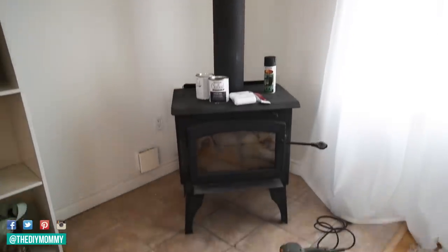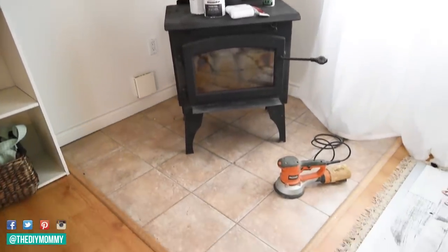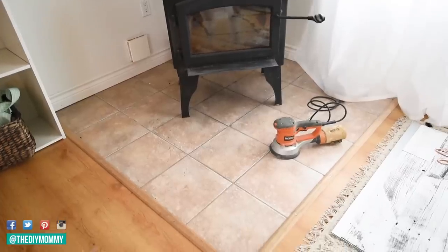Hi everyone, it's Kristina from thediymommy.com and today I want to show you how to paint floor tile. This project was super fun. I've seen other people do this. I wasn't sure how it was going to turn out, but this little spot in my studio — this fireplace floor made of dated tile — was the perfect place for me to try tile painting.